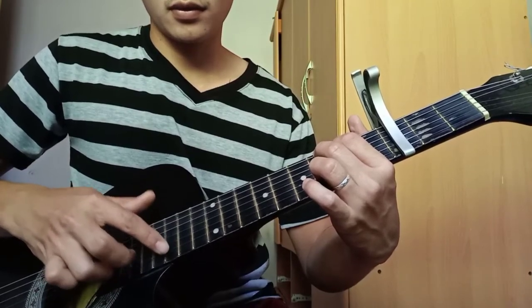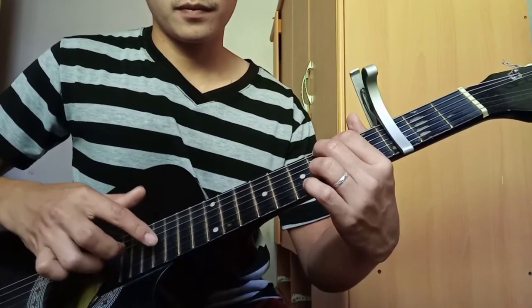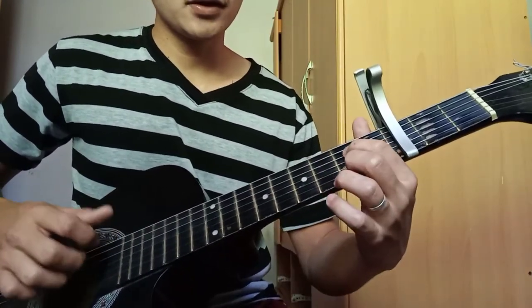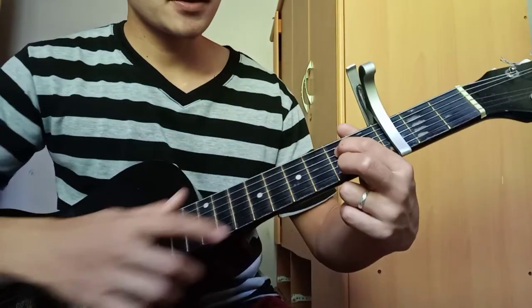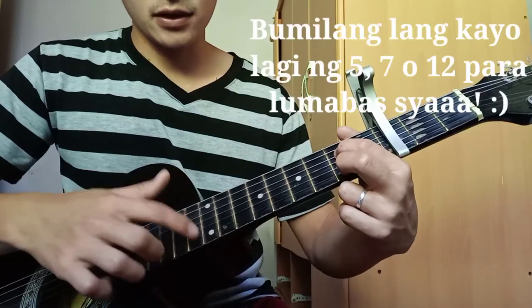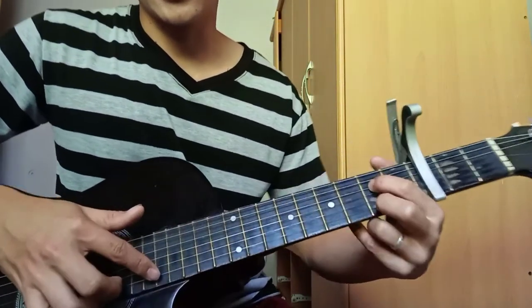Ayan. At dito naman sa E. So ayan. Nakapret sya sa second fret. So ibibilang ko ulit: 1, 2, 3, 4, 5, 6, 7, 8, 9, 10, 11, 12. So dito. Sa pagitan na to.